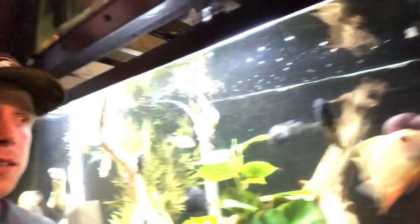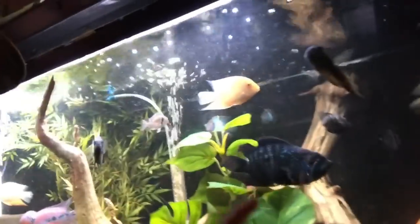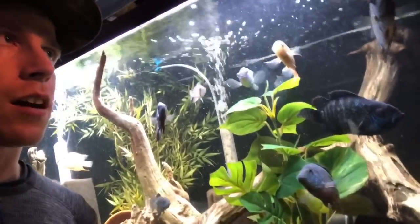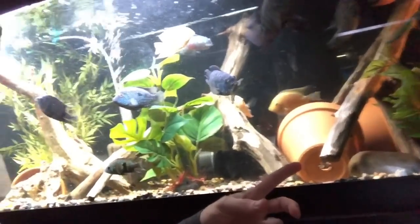I'm not telling you to go out and attempt to keep a flower horn with other fish, but if you do attempt it, there are variables. He's just swimming in there — it's been about a month and he's not bullying anything. There's a Jack Dempsey, green Texas, severum, black convicts, acaras, even a geo. Make sure there's tons of decor and hiding spots. If he wants to call a corner his own, give him that room.